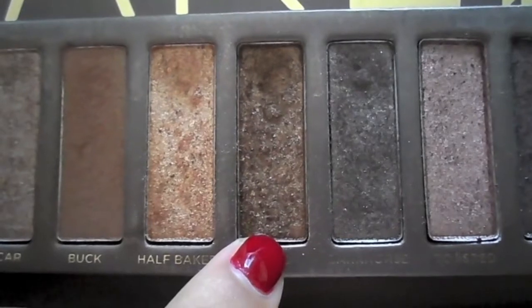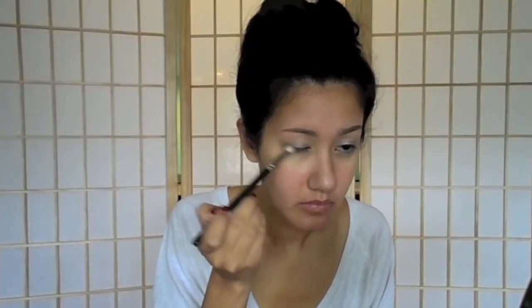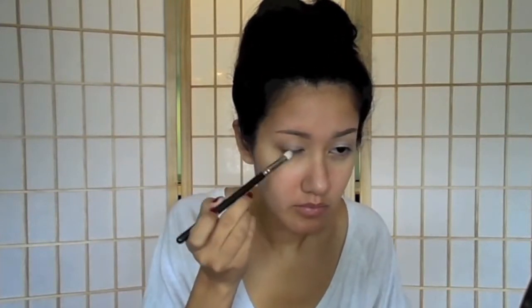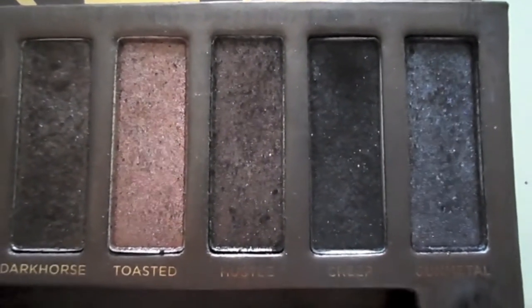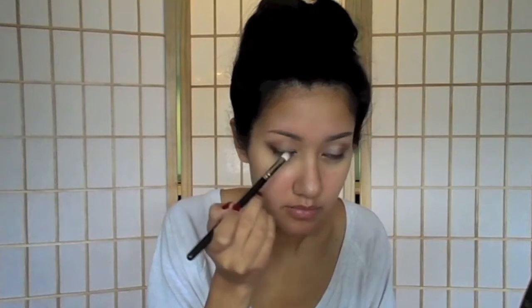Next I'm going to be taking a medium shimmery brown — this is Smog — and I'm kind of elongating my eye a little by dragging out from the end of my lash line and dragging up and into the crease, so it gives it more of an elongated V shape. Then we're going in with a black color — this is Creep — dragging that towards the outer third of my lash line and putting it in the V, which creates that elongated effect even more.